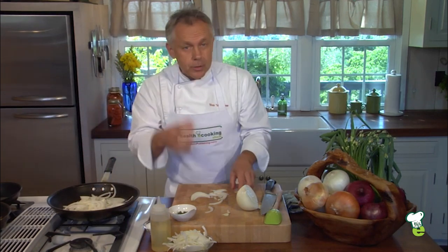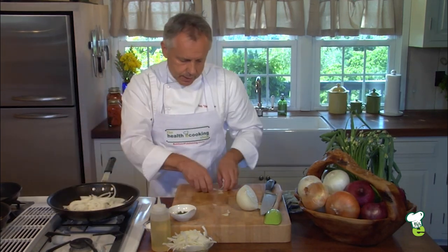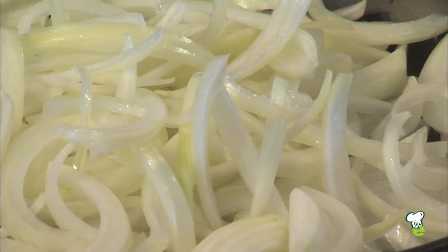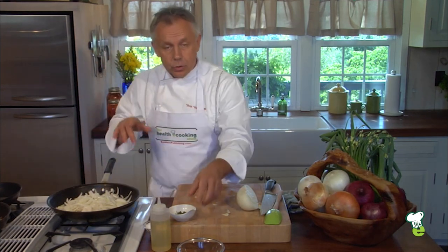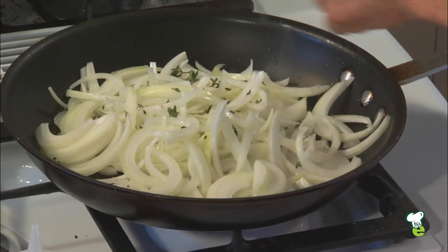Cooking is about feeling, it's about hearing, it's about smelling — it involves all the senses. So we put our onions, we add a little bit more here. The more onions you put in the pan, the better it will come out to be. A little pinch of salt — omit the salt if you cannot have it. The salt helps the juices to come out. And then I'm putting a little bit of fresh thyme as well.